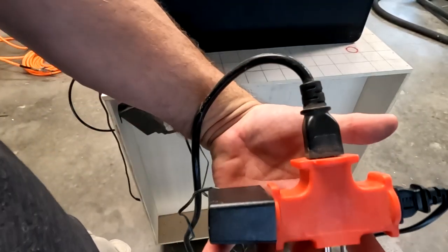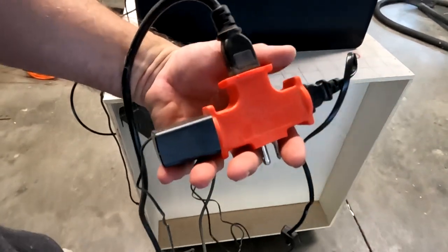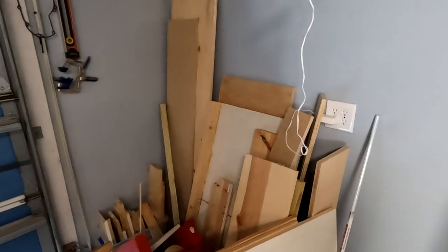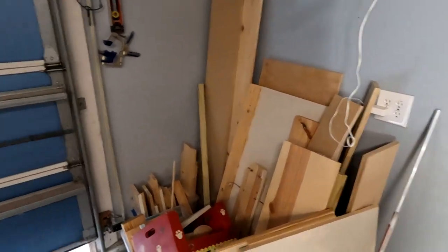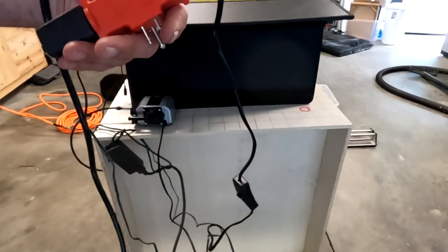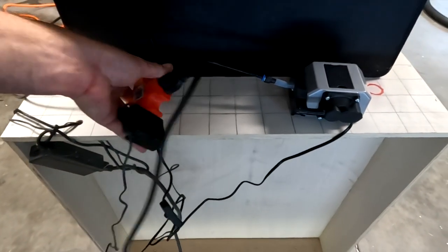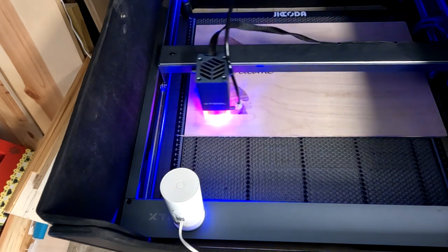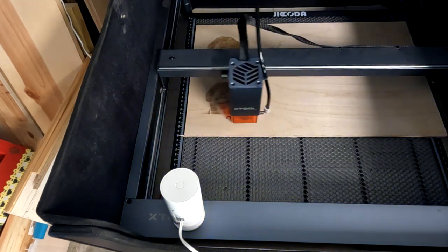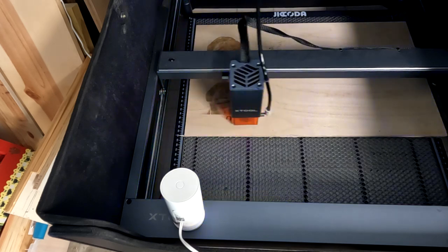I don't leave my laser plugged in when I'm not using it, so I've got a little multi-tap here. I've got the air pump in one, the fan for the cabinet in another, and the new pump on the other one. I'm going to burn this like I did the other one — I'm going to burn it twice, just to make sure it's an even test.